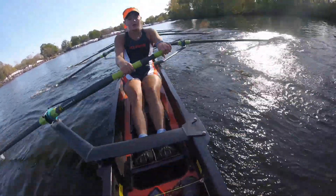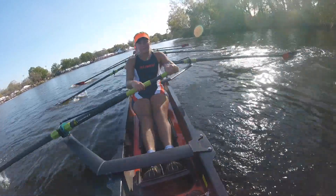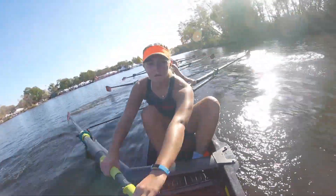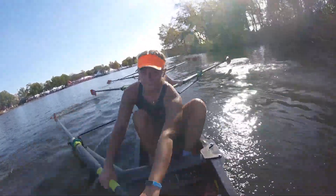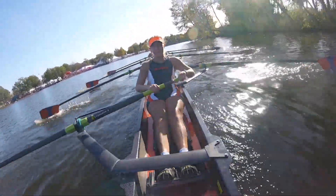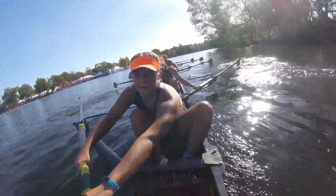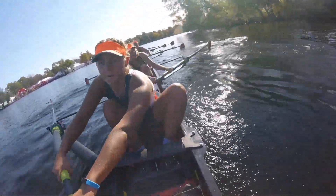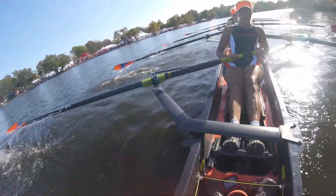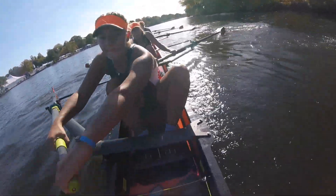And we're pounding. Together. Let's go. Catch, catch, catch, send. We're walking. Nice hard finishes. Send the boat away. Yes, there we go. We're going to come in around this bend and we're going to be almost at the finish. Everything you got right here — start emptying those tanks. Empty the tanks.